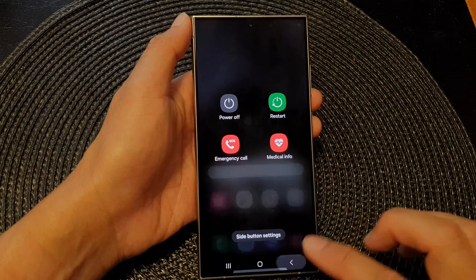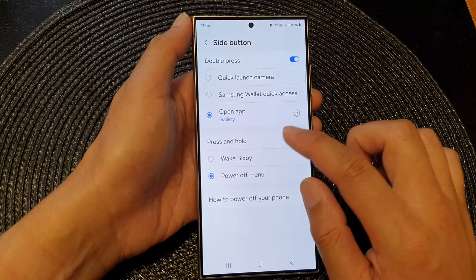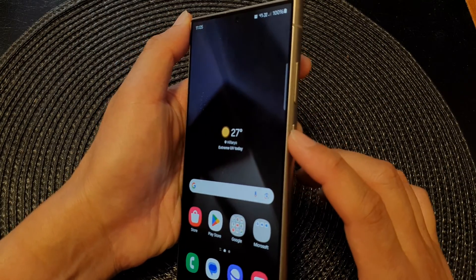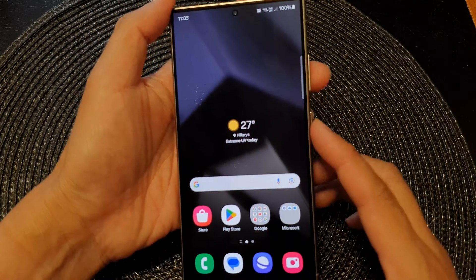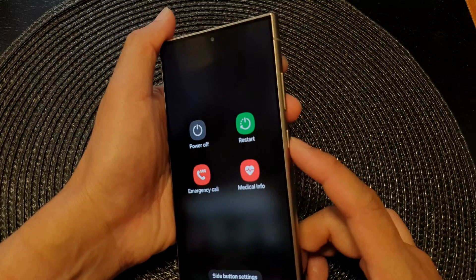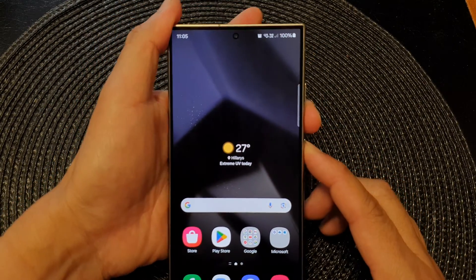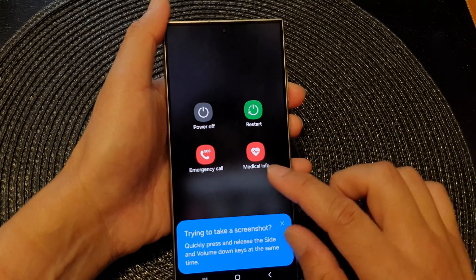If you keep the side button set to wake Bixby, then you need to press and hold the side button plus the volume down key simultaneously. When you press both keys together, it will open up the power menu.